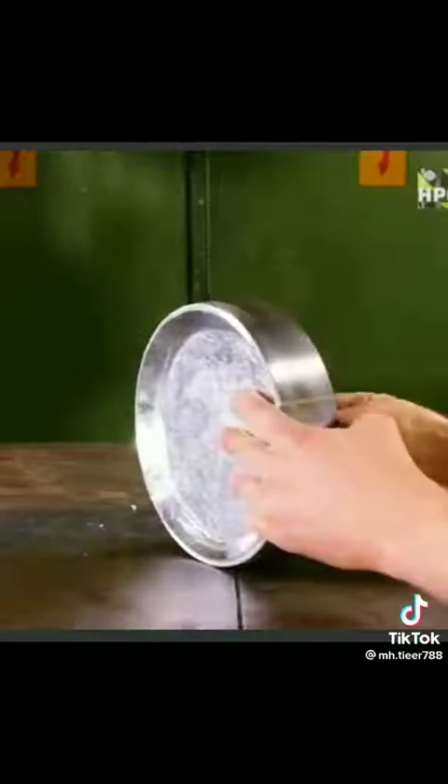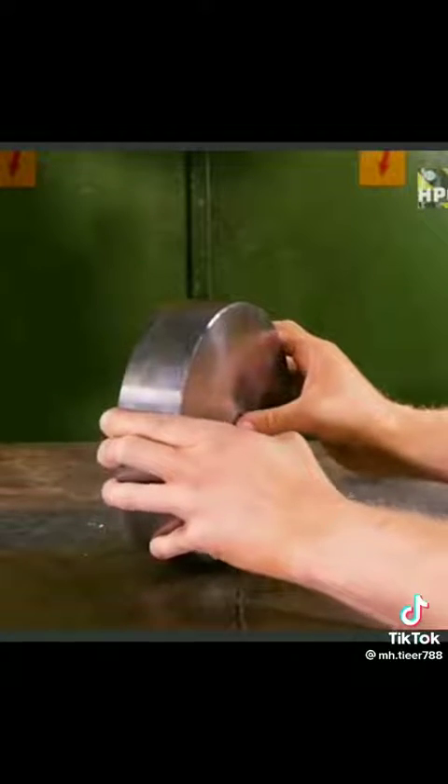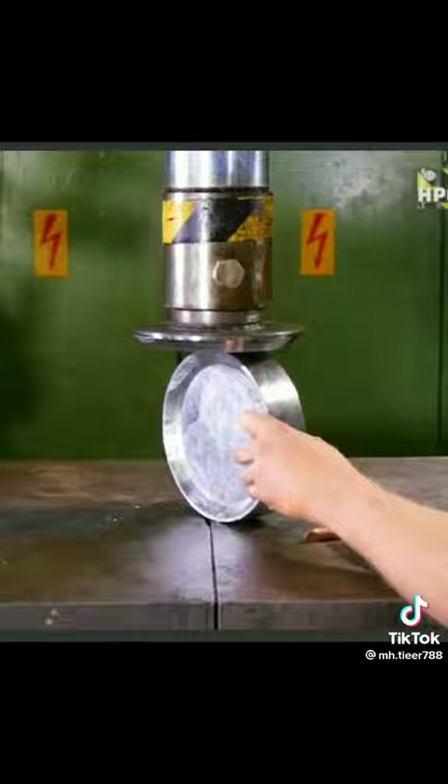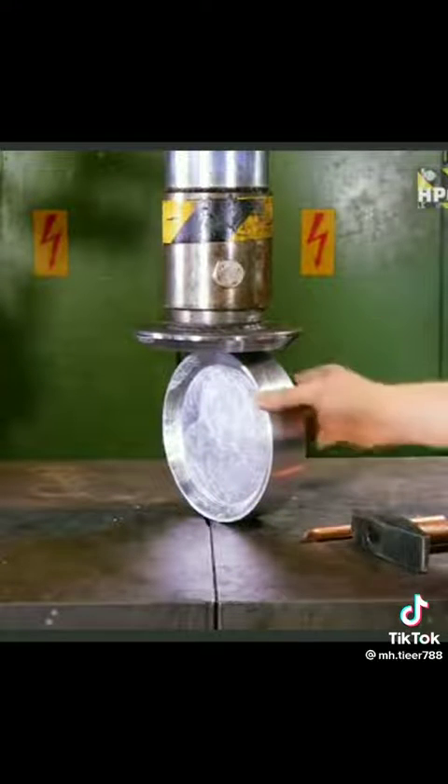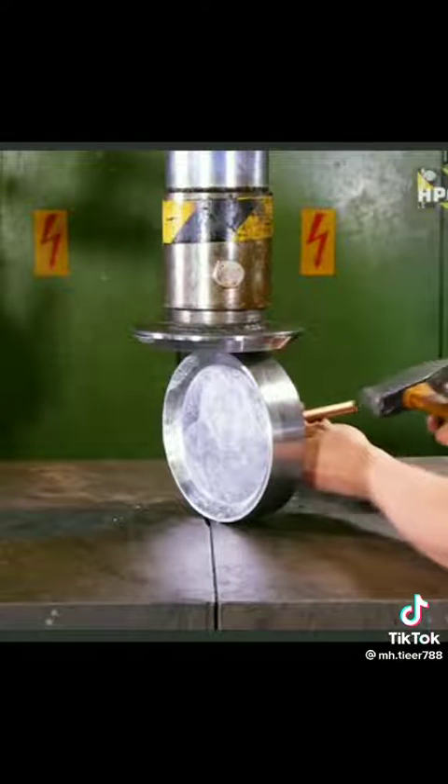It's stuck, just as I thought, but let's try to get it out with this. I think it's not very hard there. I'm holding it in place with the press and then I'm going to...